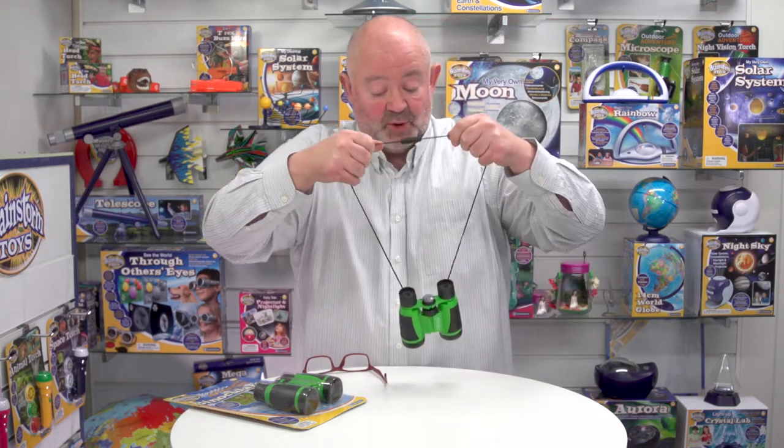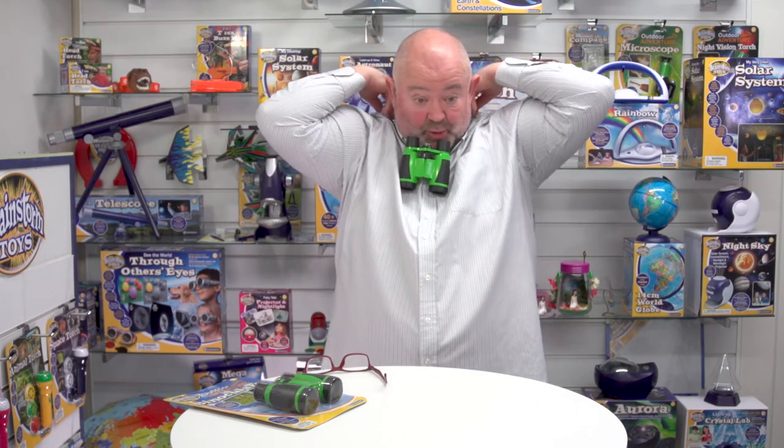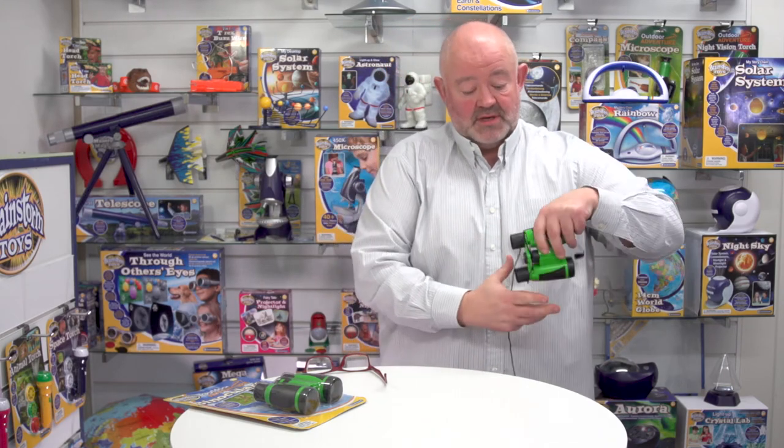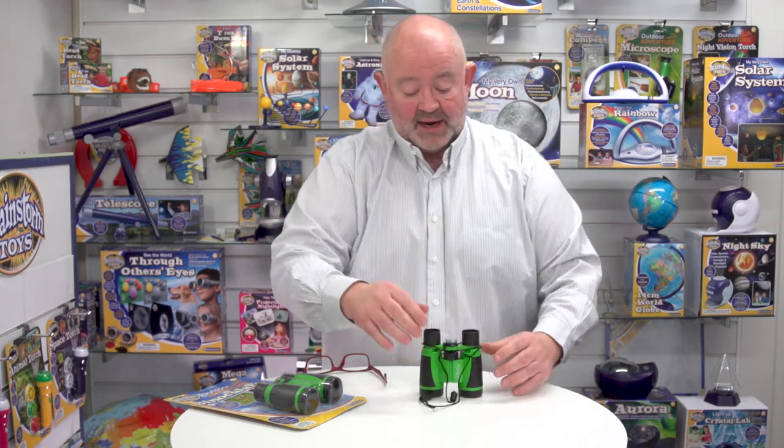The last thing to say is that they're lightweight and eminently portable, because you always want them there. You can put them around your neck with this breakaway lanyard — it just breaks away like so. So there we have it, that's our outdoor adventure binoculars from Brainstorm Toys.